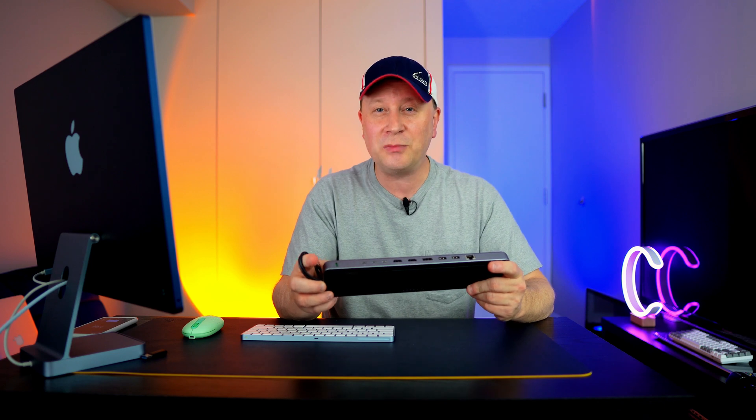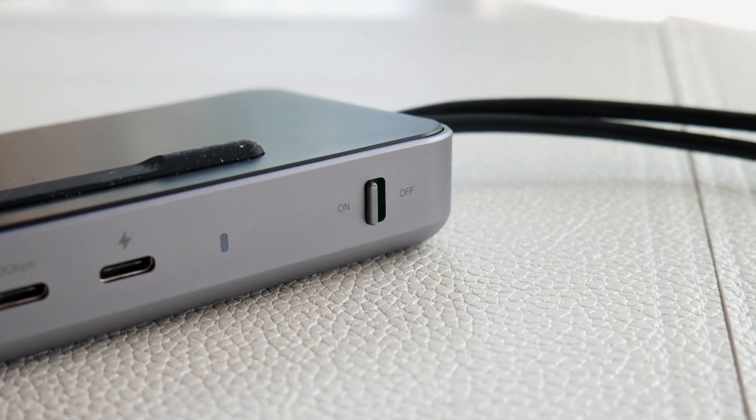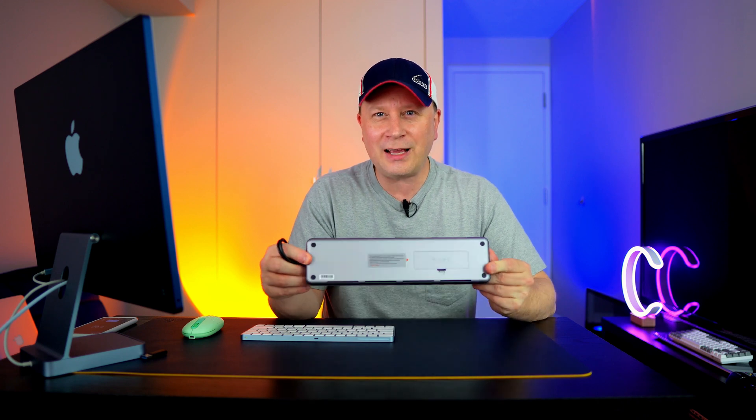It also has a power switch — I forgot to mention that. See it there? It turns green when it's on and red when it's off. Now, what is the hidden feature here, and what's the miss? We'll also do a speed test.